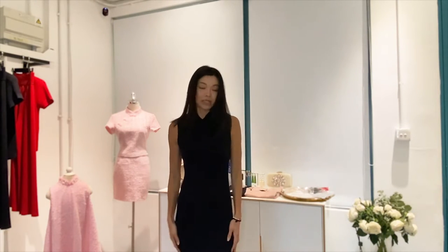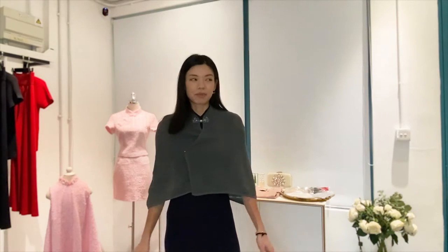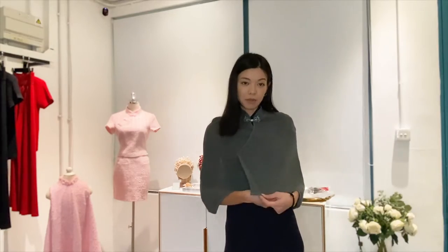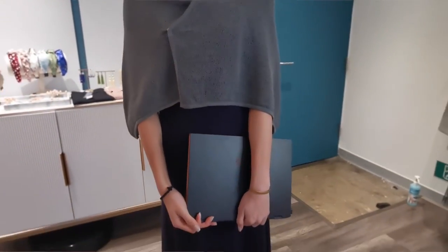Now I'm going to teach you how to style the cape as workwear. What I have on is our merino wool A-line midi dress, which is perfect for work and extremely comfortable. But when the office does get cold, it'll be great to add on the cape to keep you warm. With the blue midi dress, I chose to wear it with the gray cape. The gray is very versatile and looks great with any color.